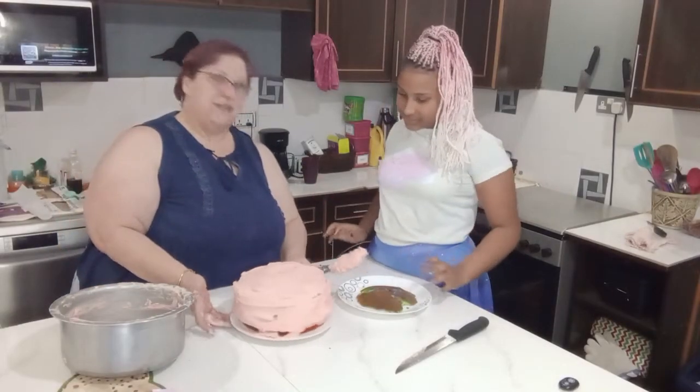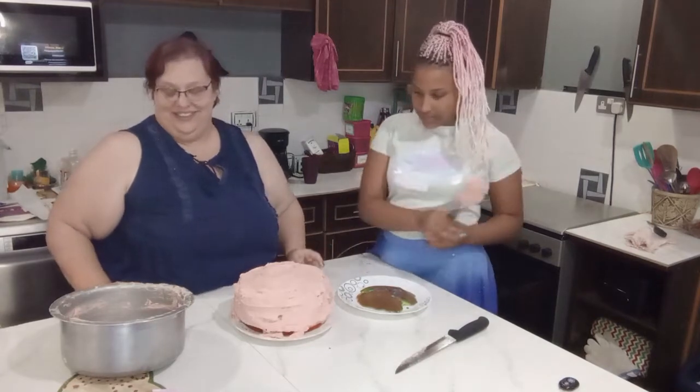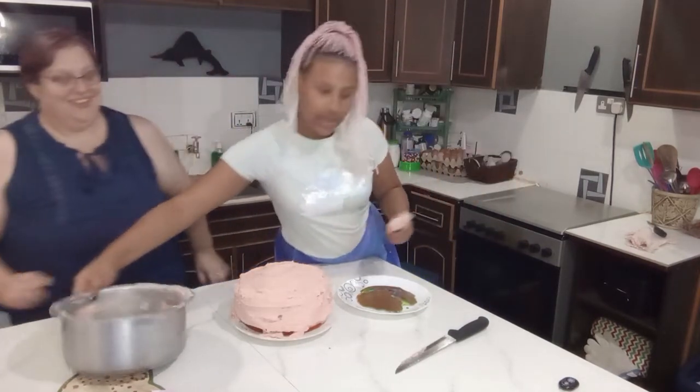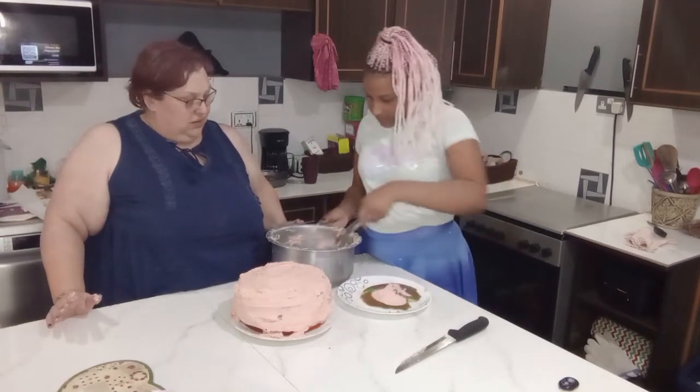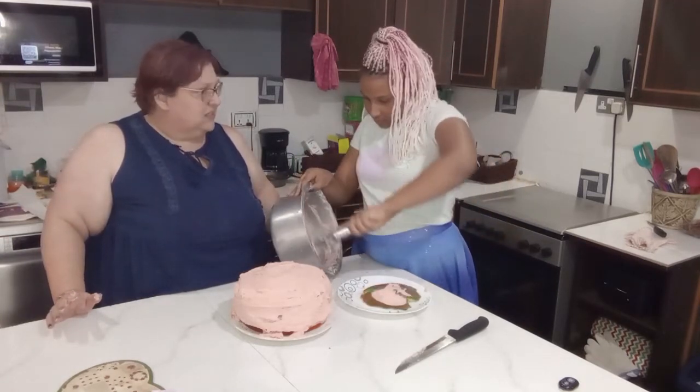Well, I think that's about as good as it's going to get. It's a nice small cake. We're going to cut this cake and taste it!